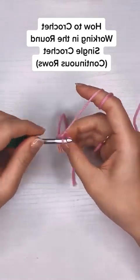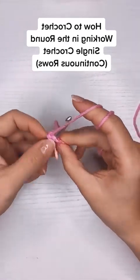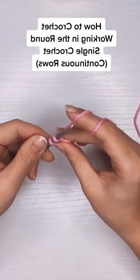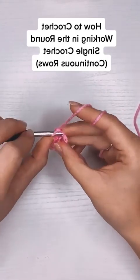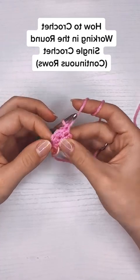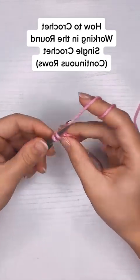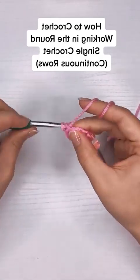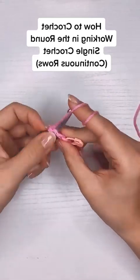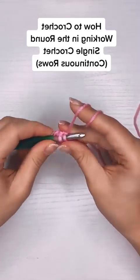The continuous rows are probably the most popular when working in the round because they're seamless, but you do have to use a stitch marker — I would highly recommend it. You can probably count your stitches and keep count in your head for like the first five rows or so, but after that if you lose your spot it is a headache to figure out what number of stitches you're on for a specific row.